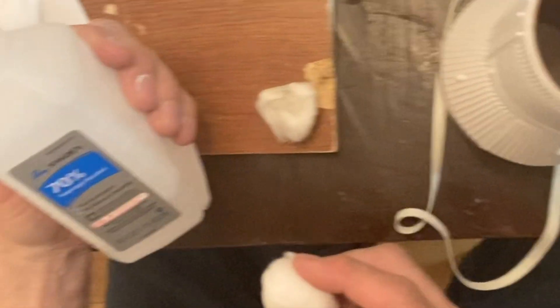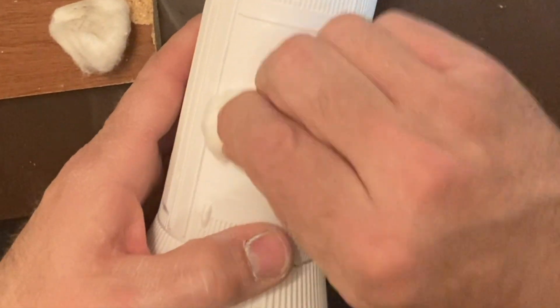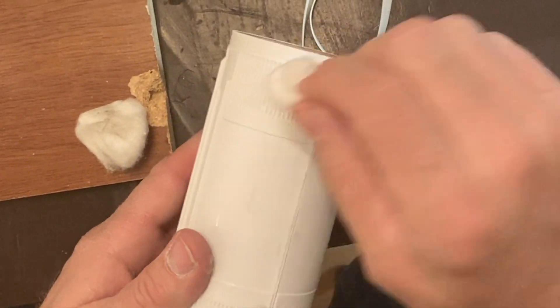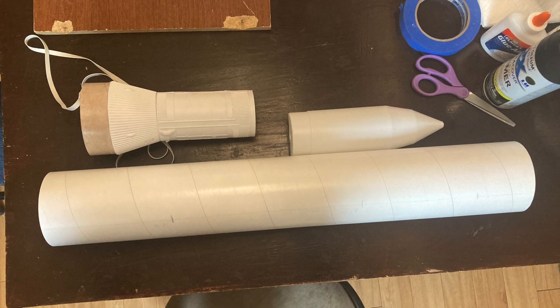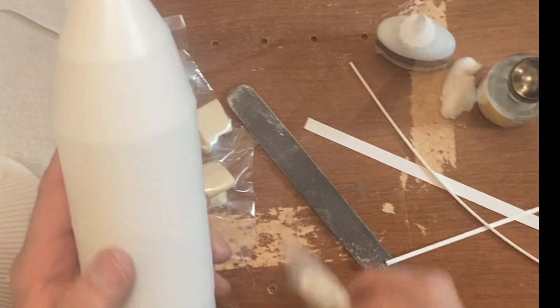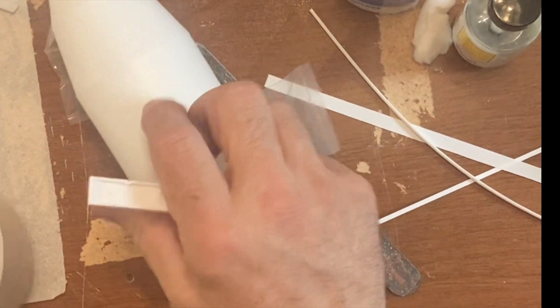I'm going to use some rubbing alcohol to get all the residue off. Now I'm going to be putting the nose cone together with some clay so the center of gravity will help deploy the third stage parachutes.